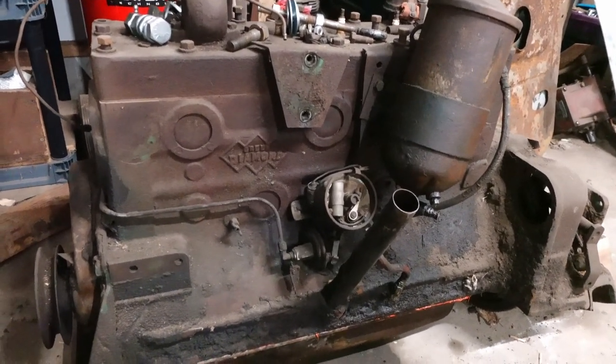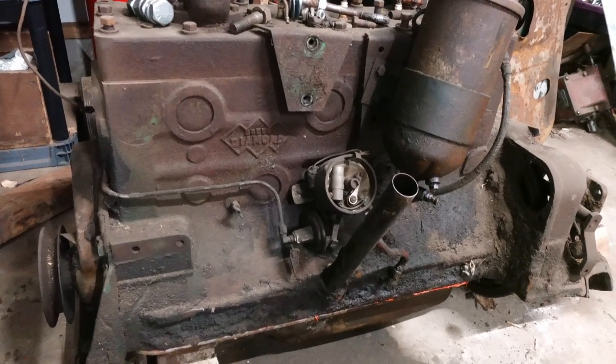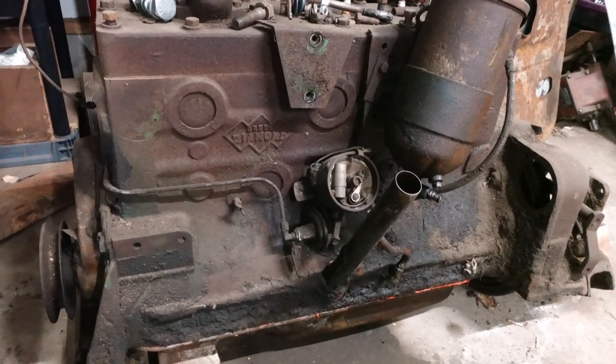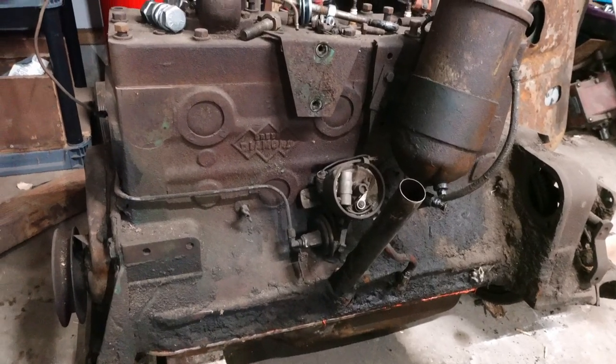One question I get a lot and one thing I see pop up a lot online is: if you have a stuck motor, what's the best way to get it unstuck?